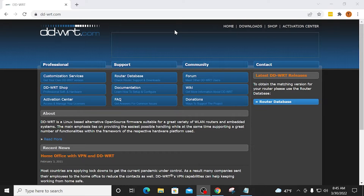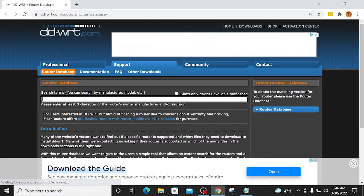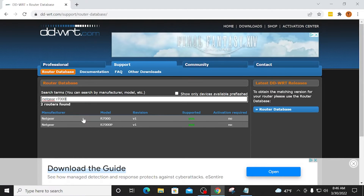Now the first thing that you want to do is download two files from the DDWRT website — the link for this website is in the video description. I'm going to click Router Database. Click Close for this ad. And now for the search term, I'm going to type in Netgear R7000. Mine is the top one here — there is an R7000P — so be sure to look on the bottom of your router to determine the exact model.